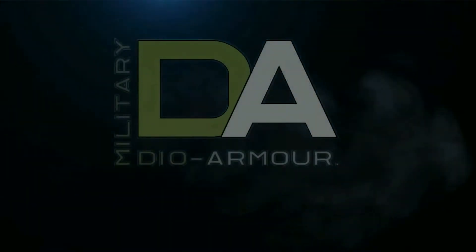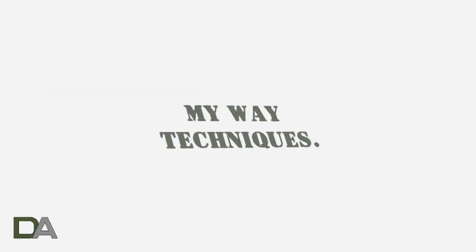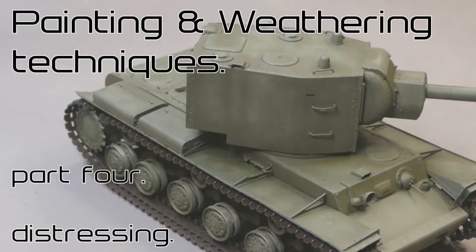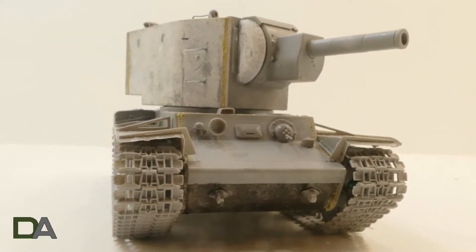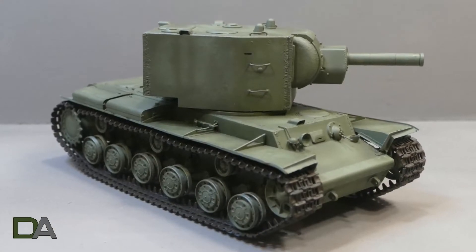Hi, my name is Dave and I am Melifred Armour. Welcome to my channel. In today's video I will be taking this Trumpeter KB2 kit number 00312 from bare plastic to a finished paint job using the distress method.